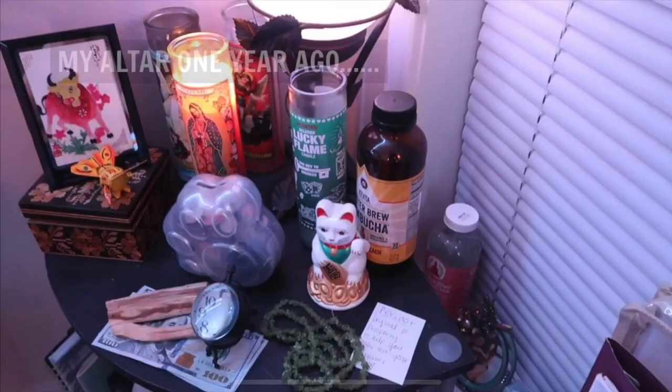Step number three: respect your altar and understand that your altar is always subject to change. You are doing something powerful by placing these objects on an altar, honoring them, and telling God this is the vibration you want to attract — and you will most likely manifest things much faster. For example, if you're trying to manifest getting into a certain school and you put an acceptance letter on your altar, once you get accepted it's time to manifest something new. Some things will stay the same — you'll most likely always want love and abundance — but the objects representing those things may change too.